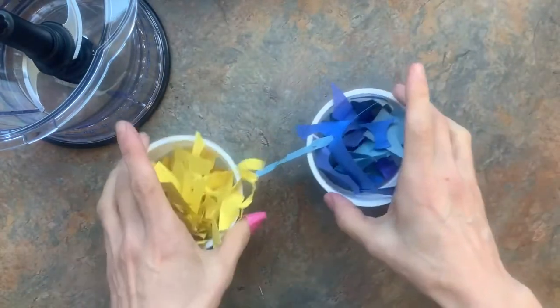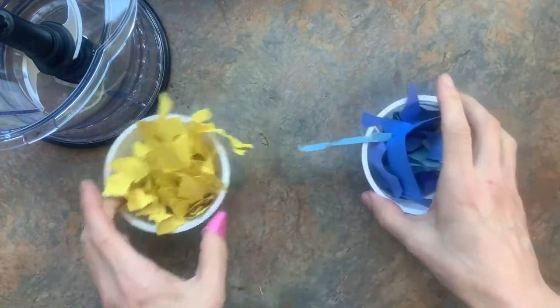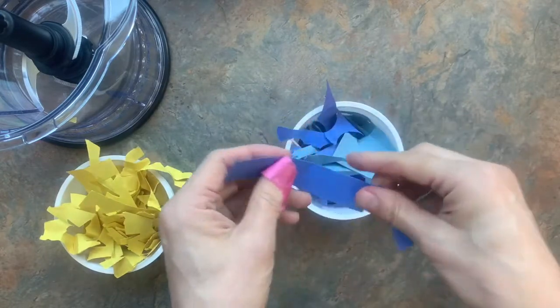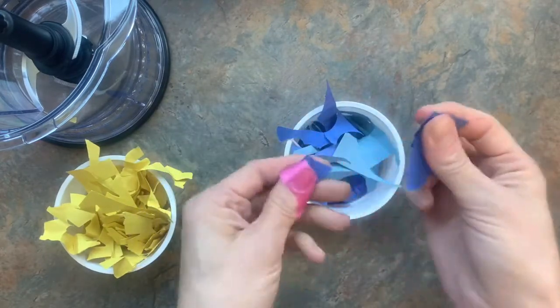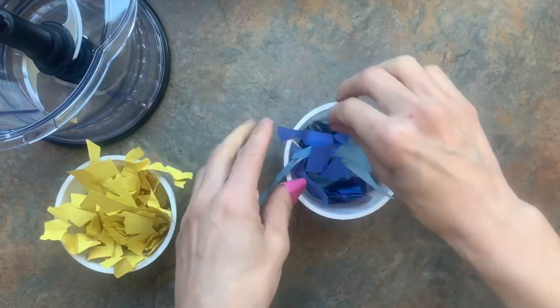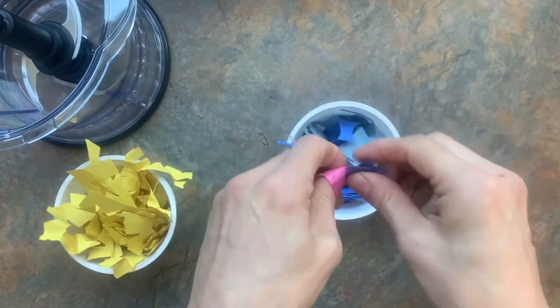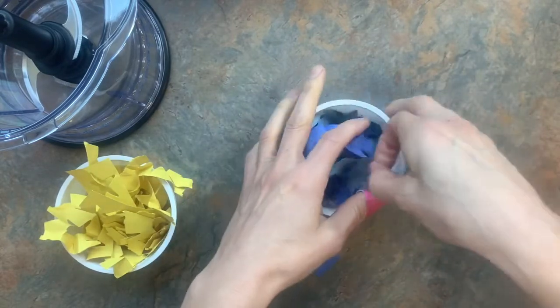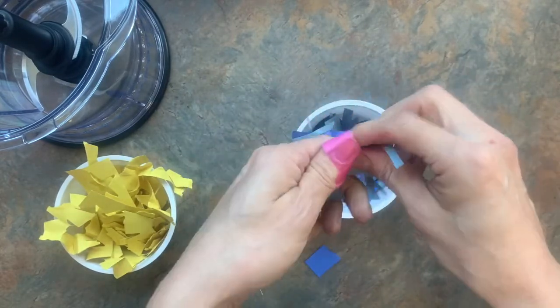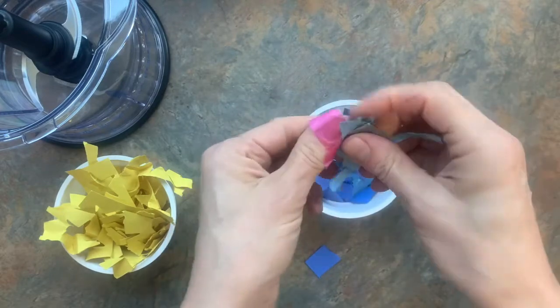I've sorted through and got some blues. My yellows are all the same, but my blues are different, so they're going to end up being a mixture of what they look like now. It'll be interesting to see whether the dark blues completely overpower the light blues, or whether the light blues lighten the dark blue a little bit overall.